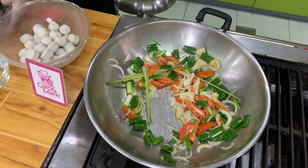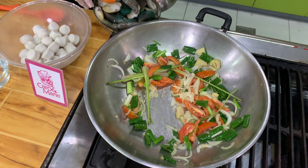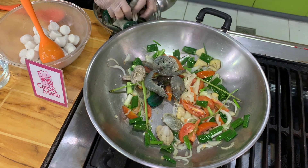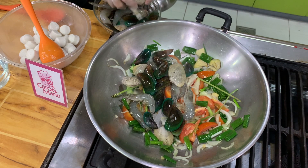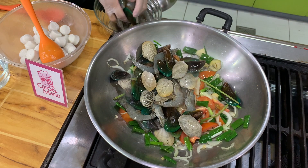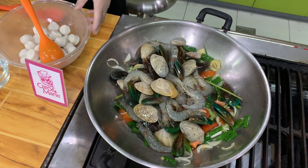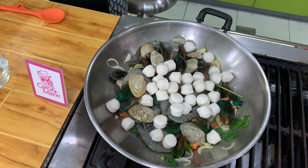And then you add in the seafood. You can use any combination — you need about 1.5 kilos. I have here shrimp, tahong, and white clams. I don't usually put fish, but if you like fish you can. And then I added some squid balls just for texture.